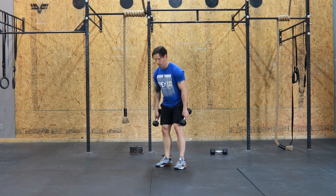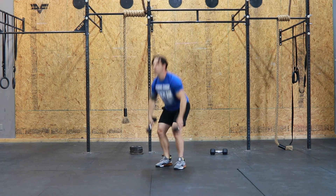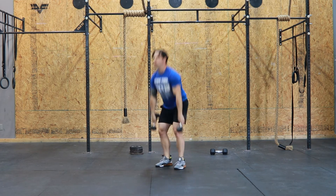On dumbbell clean and jerks, you will take the most narrow stance out of the three dumbbell movements to allow for the bell to make contact outside your feet. In this position, the feet will be almost directly under your hips, kind of like a deadlift setup.